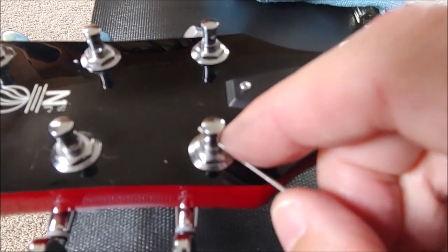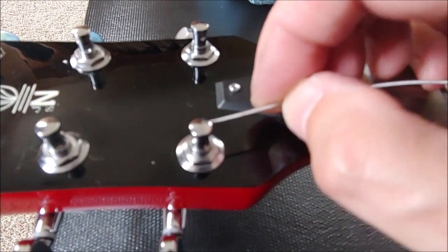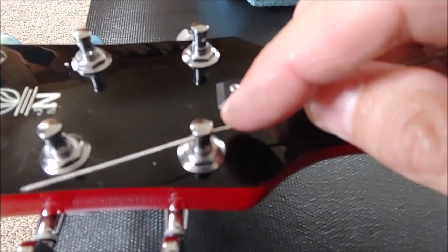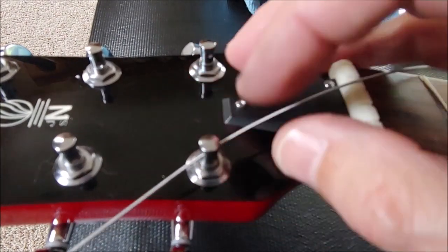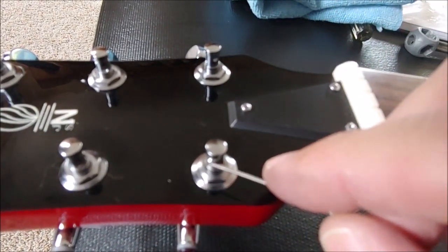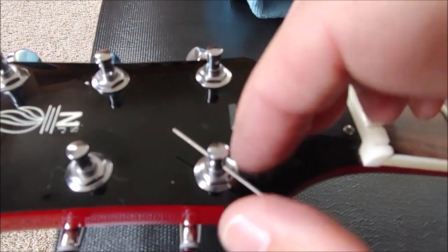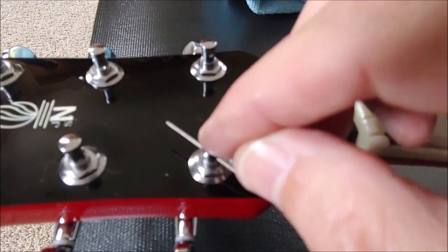I don't think there's a right or wrong here. It really depends upon how much pressure you want on your nut. If you want less pressure, then you want to use the upper hole first and then wrap the string underneath and go through the second hole. If you want more pressure on your nut, then you would feed it through the bottom hole and then do a top wrap and put the string through the top hole.